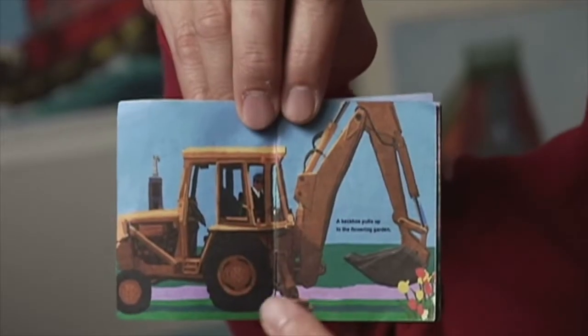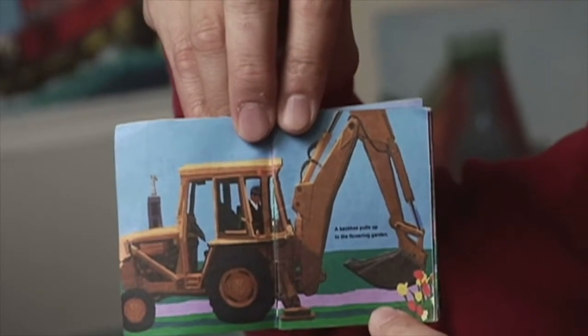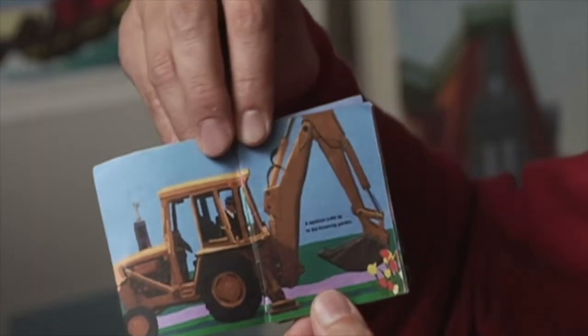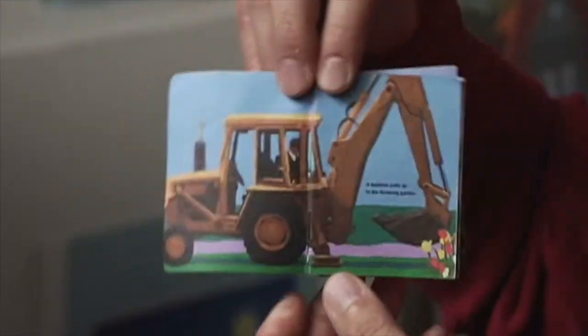The reason why I had to make the actual dummy was because a fold-out book doesn't work unless you actually fold out the pages. So I'm just going to show you an example of one. In this one you see the backhoe backing up into a garden, and you see just the beginnings of the flowers here, and it reads: a backhoe pulls up to the flowering garden.